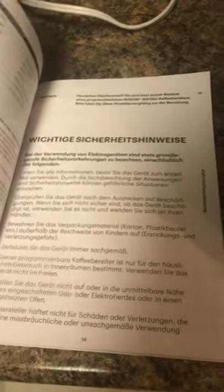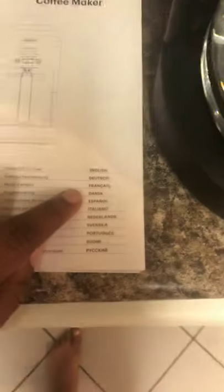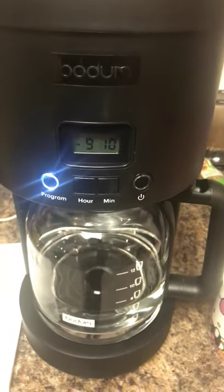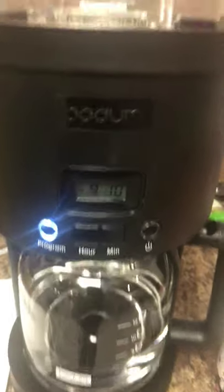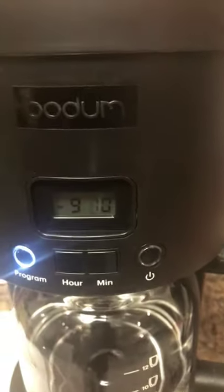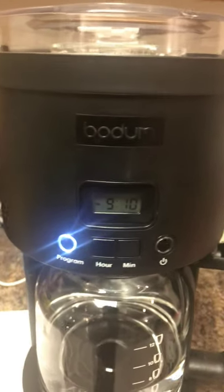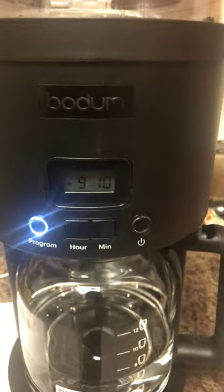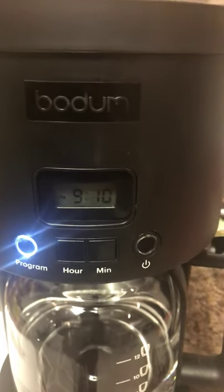It goes from English to German and so on. Anyway, I wanted to provide this because I was looking everywhere for how to just change the time, and maybe I'm dumb but I just couldn't find it. So just in case someone else can't find it, I figured I would make this video and help you out. Here's a step-by-step.